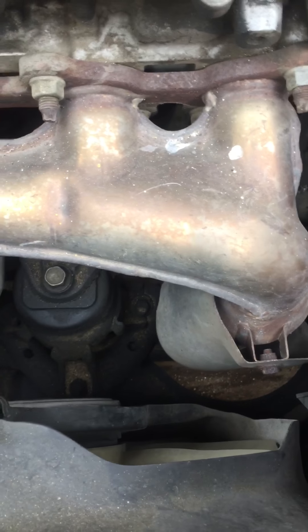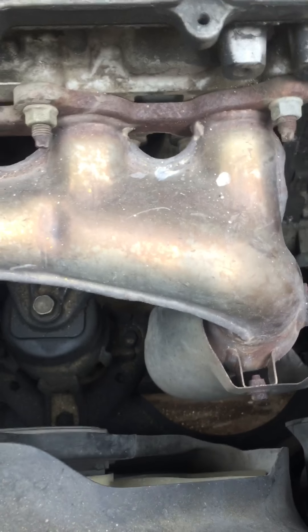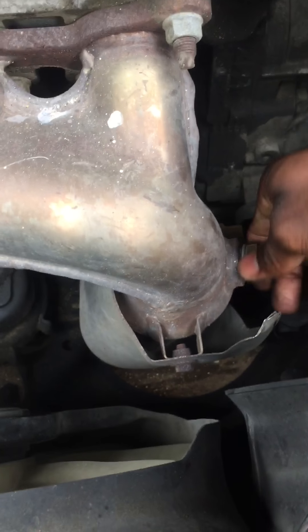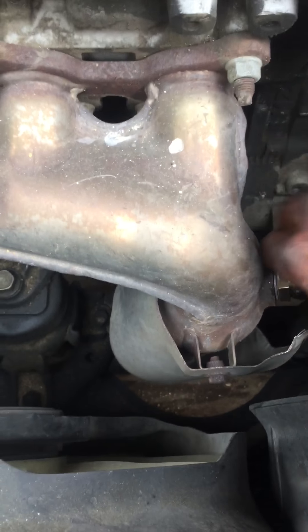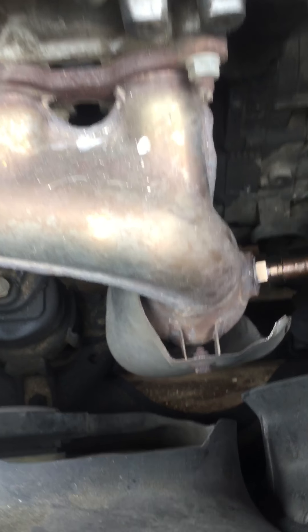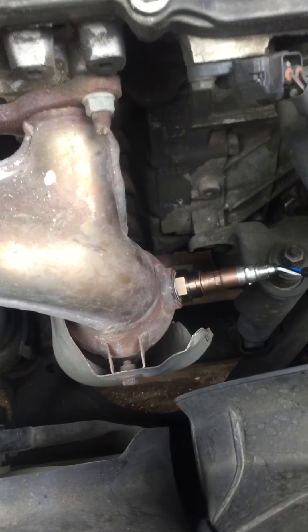Let's put the new one back in. Once you can't screw it any more by hand, give it at least another quarter turn with the crescent wrench.